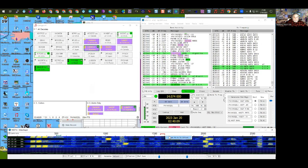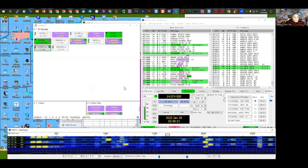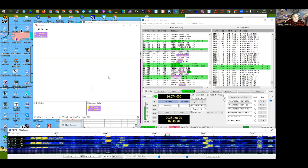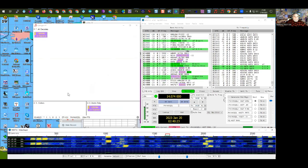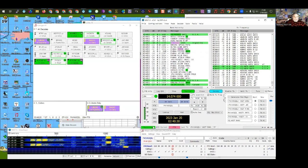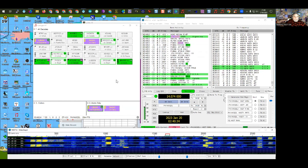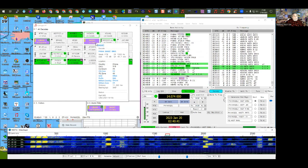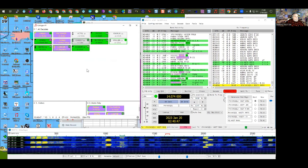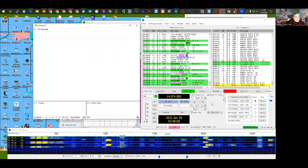The big window on the left is JT Alert, and the bottom section is also JT Alert. The waterfall and main WSJT-X window are the other two. I installed this helper program JT Alert, which shows me the stations that are transmitting. I can double-click on this station in Aruba to call him — I'll swing my antenna toward Aruba. The reason stations show in purple is because I have it set to show stations I haven't worked yet this year for DX Marathon credit.